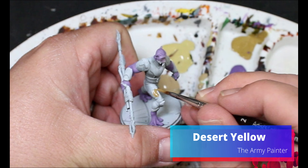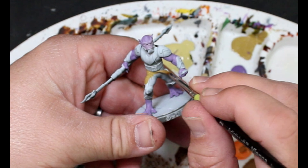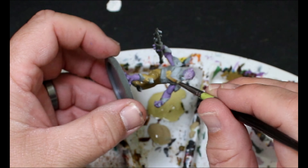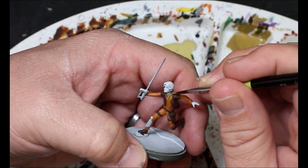Next we're going to take some desert yellow and this is going to go all over the body suit that Zeb has - staying away from the armor and the belt, but covering those parts we want eventually to be yellow on his costume. We're also going back over to Ezra - this is going on the collar of his neck and he's also got two little spots on his vest. I noticed that after checking my reference photos. It's important to always check your reference photos because Ezra's got a costume he's worn through the whole show but eventually he loses the vest and changes a couple things.